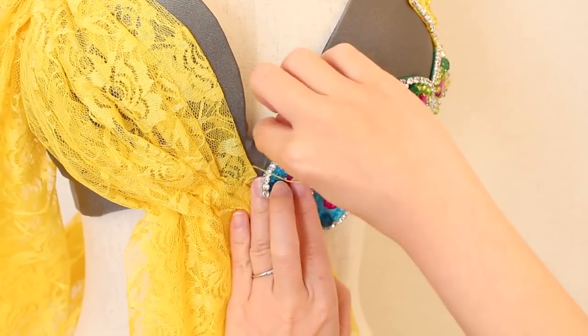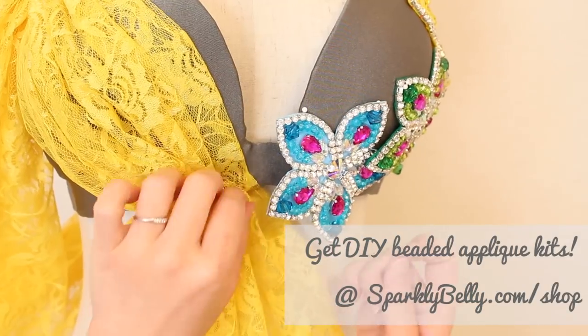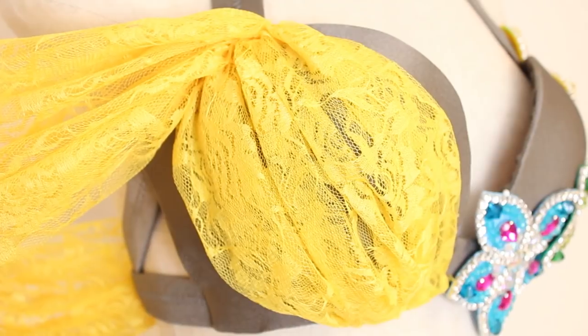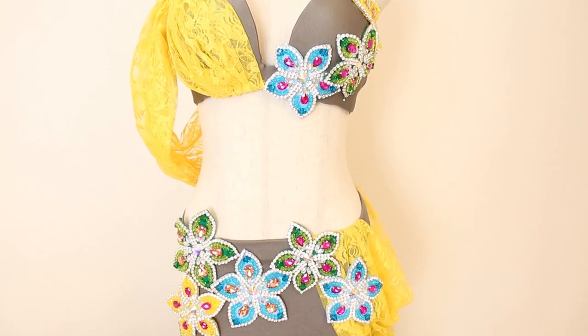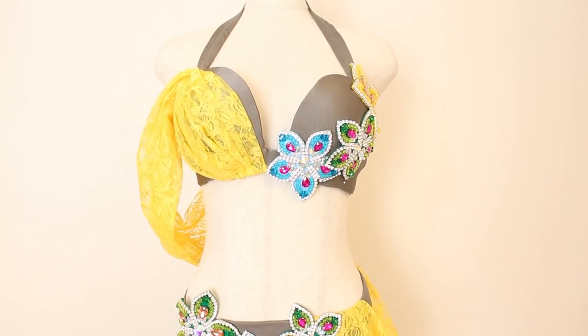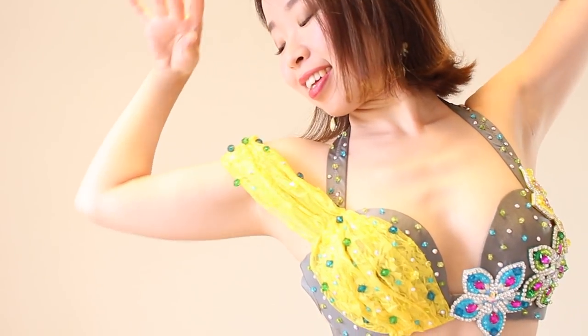By the way, you can get a kit to make these appliques in my shop — check out sparklybelly.com/shop. And just like that, you now have a beautiful drape sleeve and decorated bra cup. It's so pretty how the lace flows from the bra cup over to your arm and to the back of your costume.